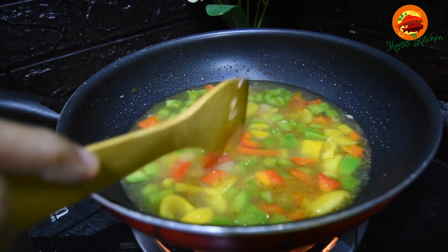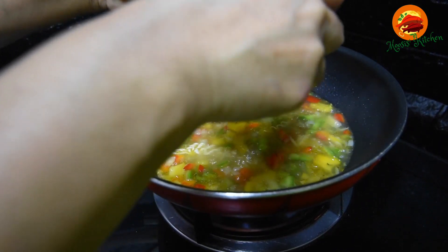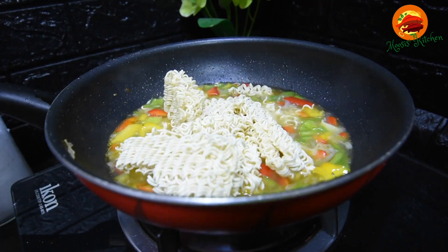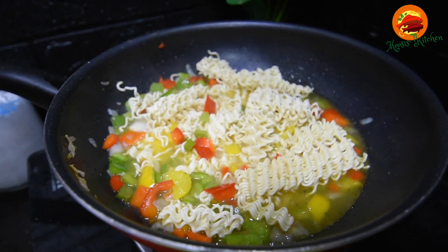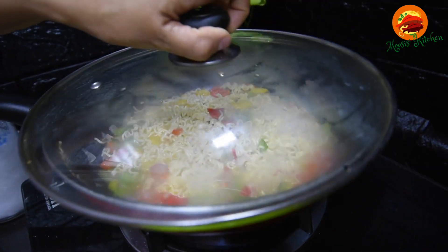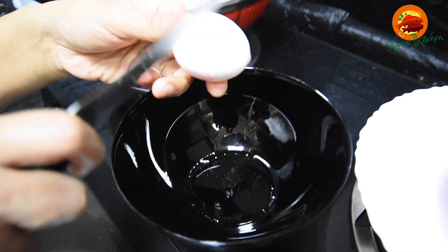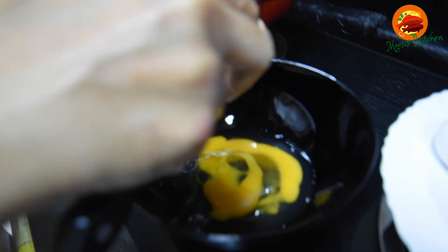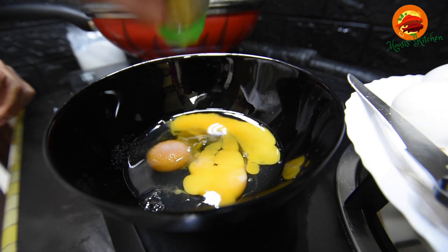They may add a cube of egg. Put the egg in a cube and put the egg in a bowl. Then add the egg in. Add the egg in a cup, put the sauce in the pan, and the water will be washed out.